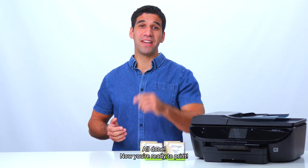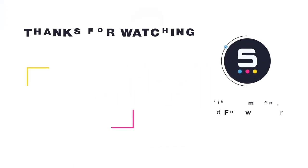All done! Now, you're ready to print! Bye!